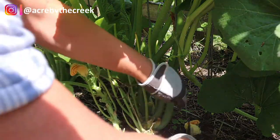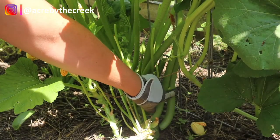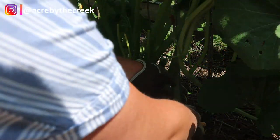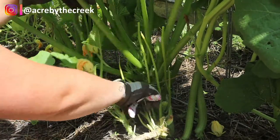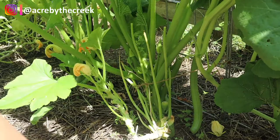So when you go in to do your pruning, you just want to take the leaves off as close to the base of the stem as you can. You don't want to cut all the way up here — you want to get close just so everything stays nice and tidy. So I'm just going to go through and take off a few of these that I no longer need. Honestly, you can really take a lot off of your zucchini plants — you would be surprised how resilient they are. It doesn't even seem like you've done anything to them because they just keep growing like nothing ever happened.